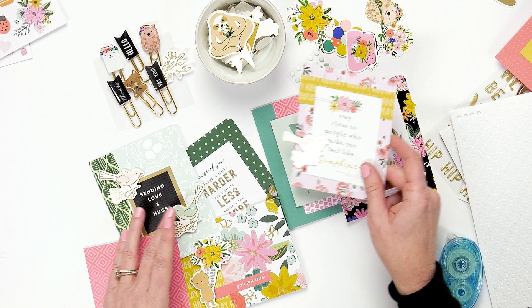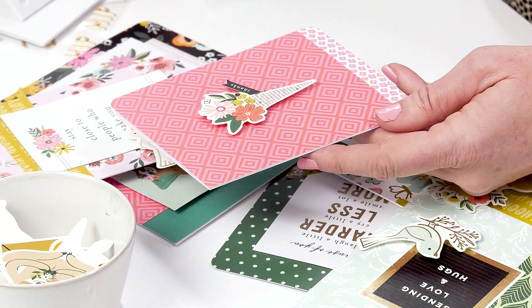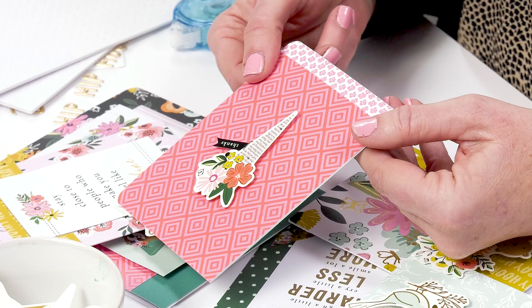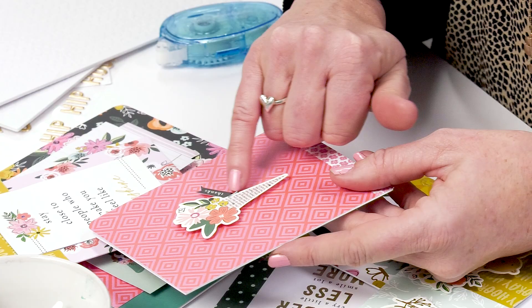Here are some of our ephemera, and we've also used the foam adhesive here to make it pop up. You can see that it's kind of just a little bit taller than the card. And here's one of our little embellishments.